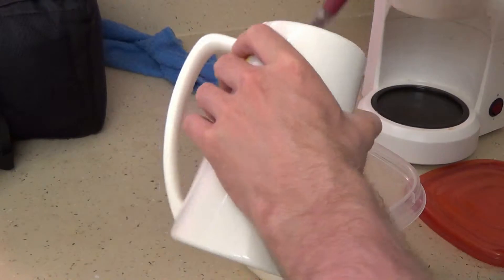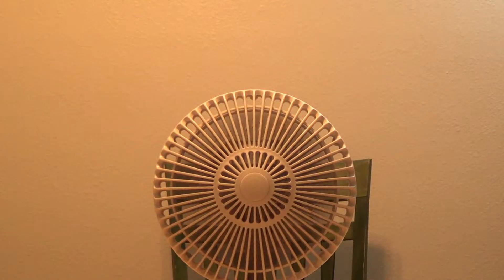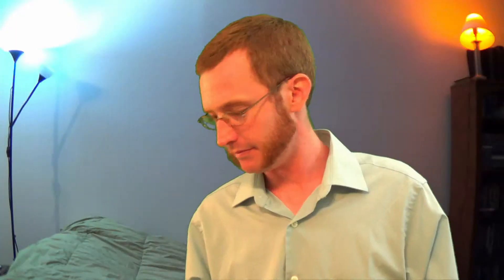First thing you've got to do: get your tea bags, stick them in the cup, because you're gonna want to have that ready once it's done. And get some sugar in there, because what's tea without sugar, am I right?